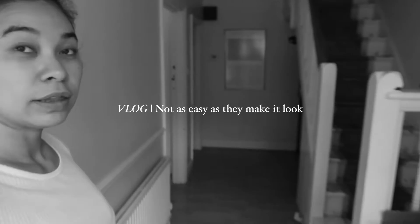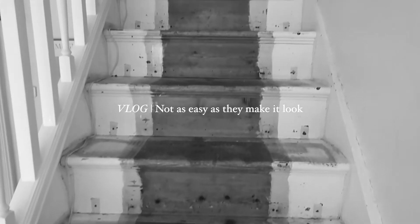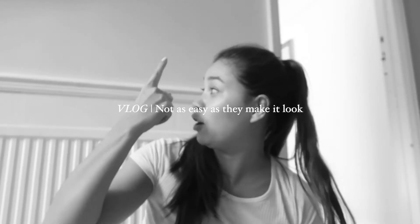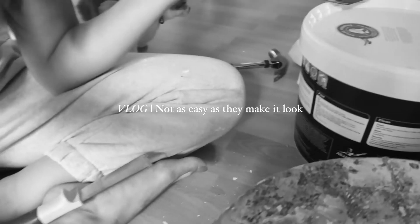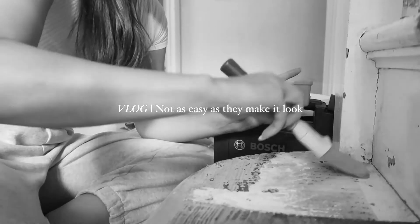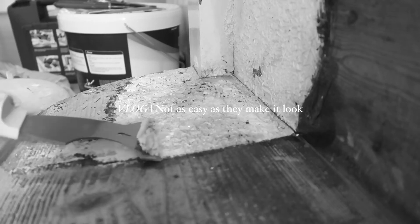So this is the room I'm going to be doing. As you can see, they're not in the best of shape. Not this yellow. Please excuse the mess of me.